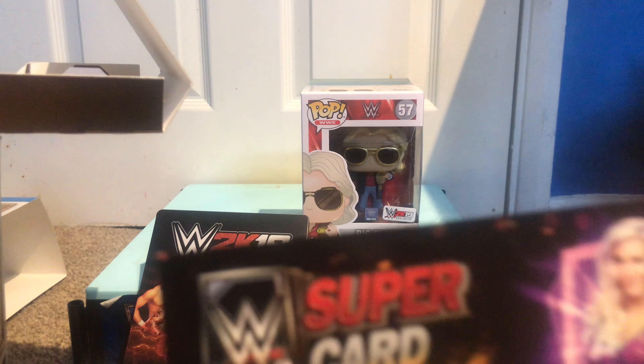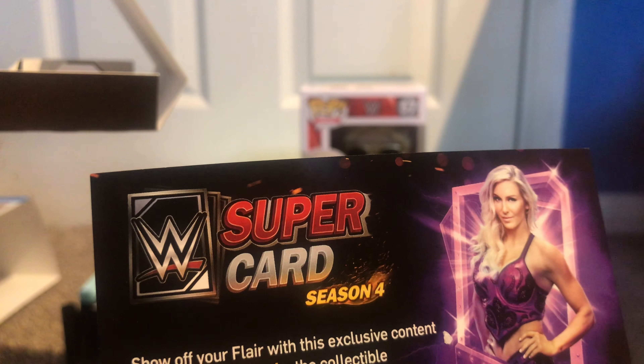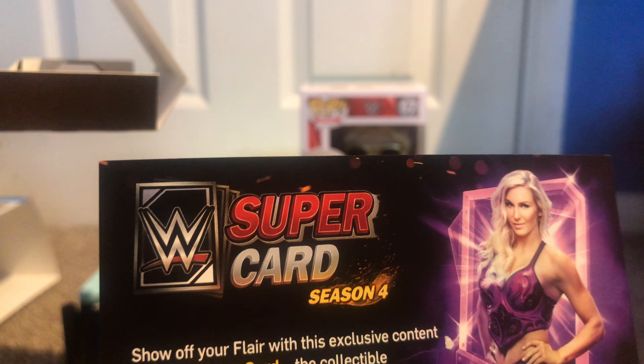We have some Supercard Season stuff, which I'm not going to show the code for because I might actually use that.